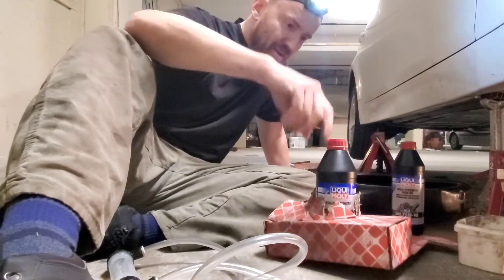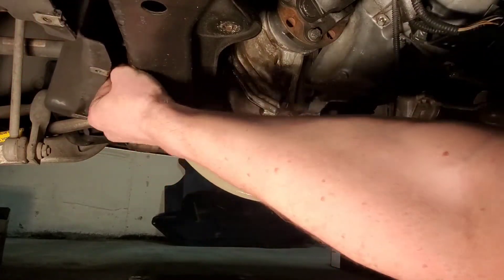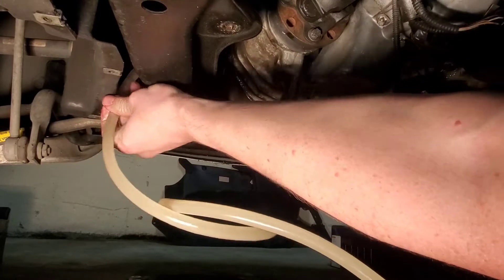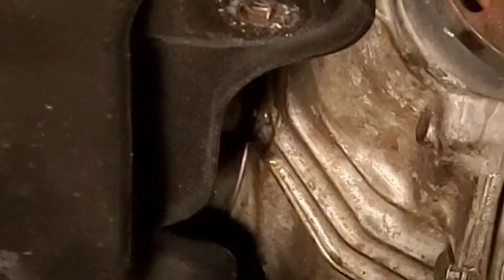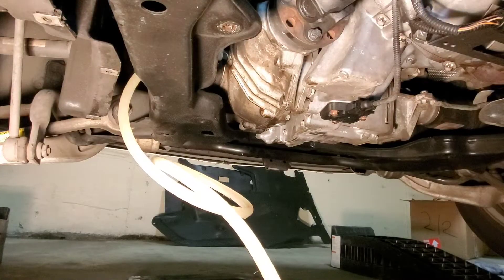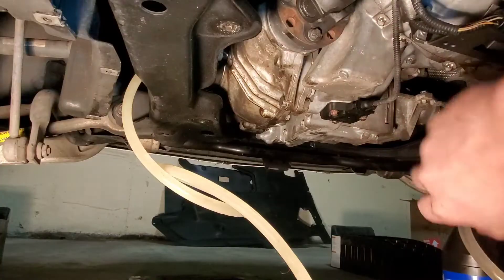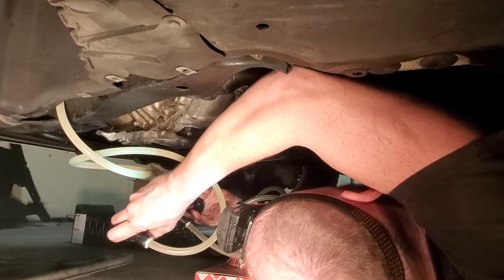Get this tube — we can run it around this guy that way so it holds the tube for us. Stay there, tube. And now we've got this thing ready. Stick it down in there and we pump — pump that fluid.